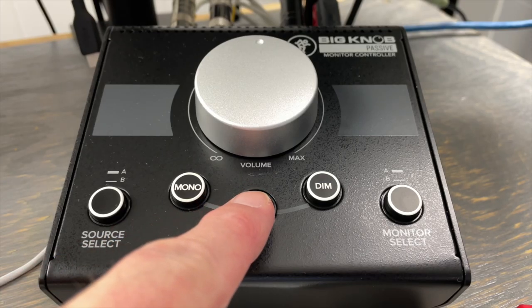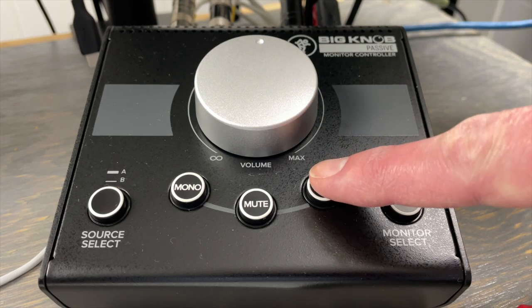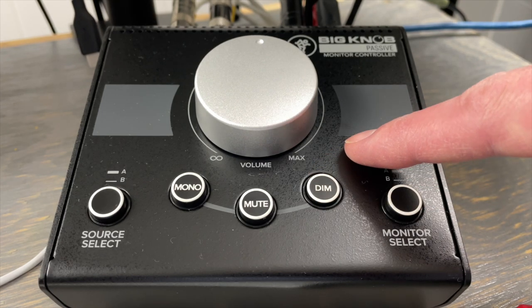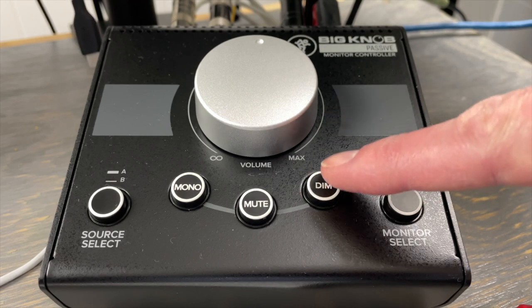Now the mute — and that one's particularly ugly, I think. Let's see if the dim is any better. For anyone following along, that was a 12 dB volume reduction that the dim button does, so that's good. And finally we have the monitor or output select.